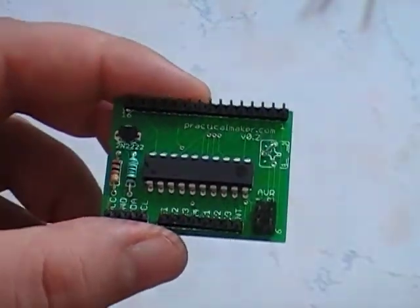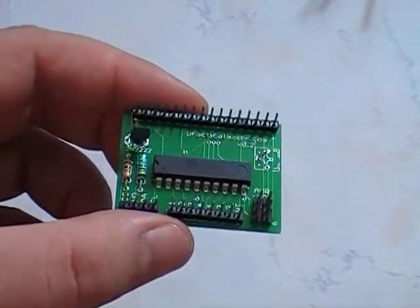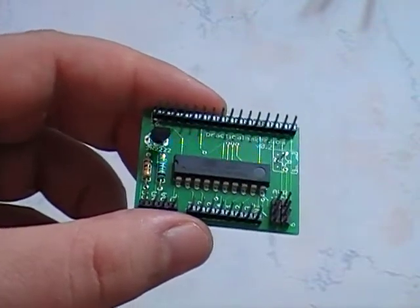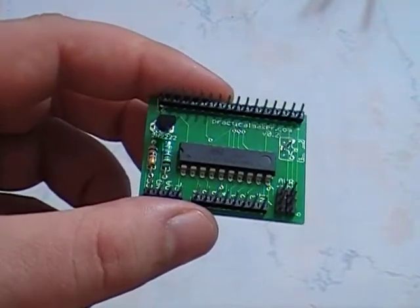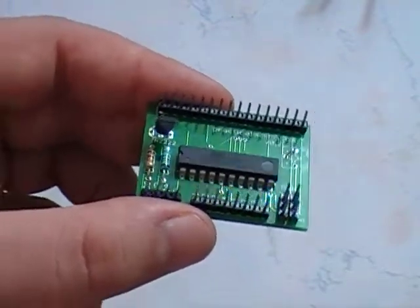I should give credit to Jay Crouchley. He's the guy that actually designed the schematic and did the code for the ATtiny2313. I just put it on a board and I'm going to be making a library out of it.